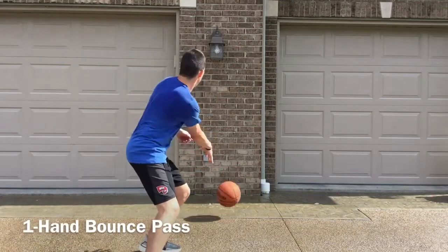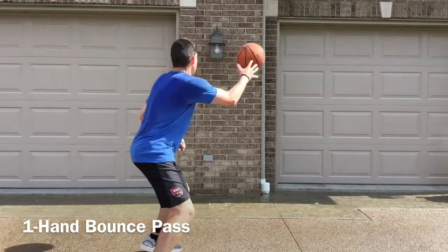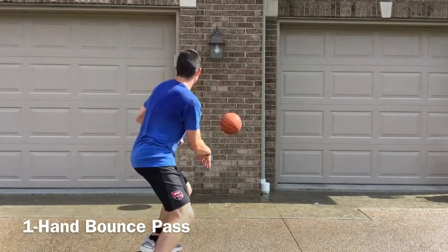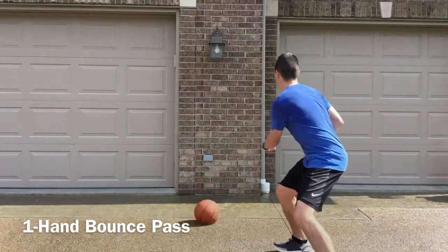In this drill, we will start on either side and work on your one-hand bounce pass. It's important that you bend your knees, try to stay low, make the bounce pass, catch with one hand, and repeat the same sequence.